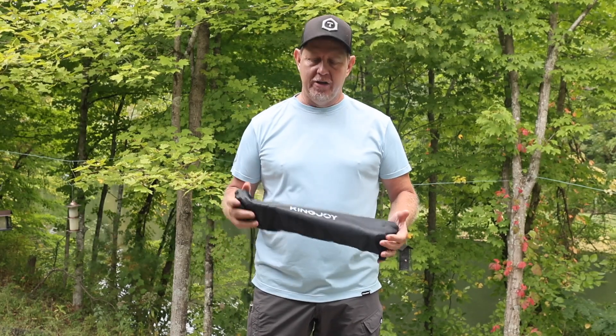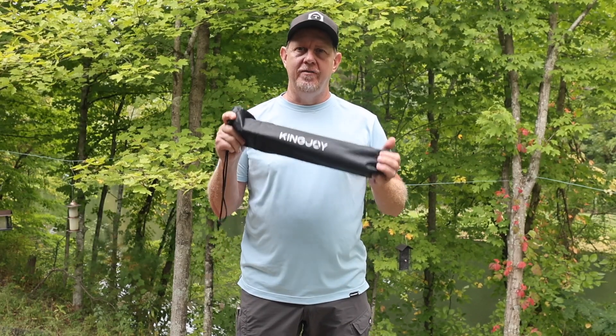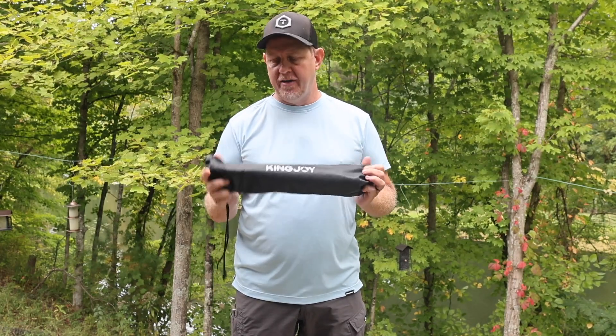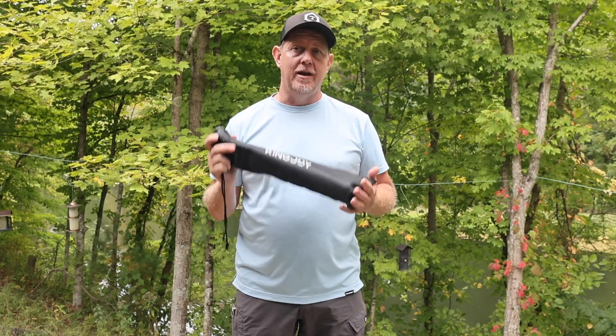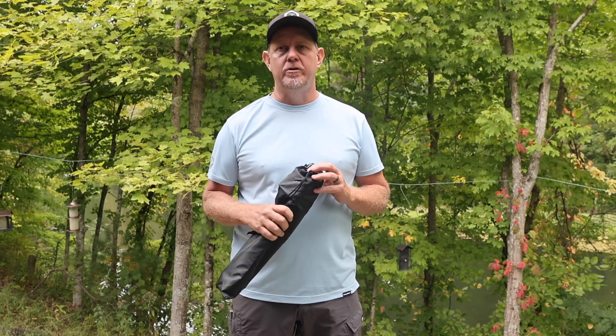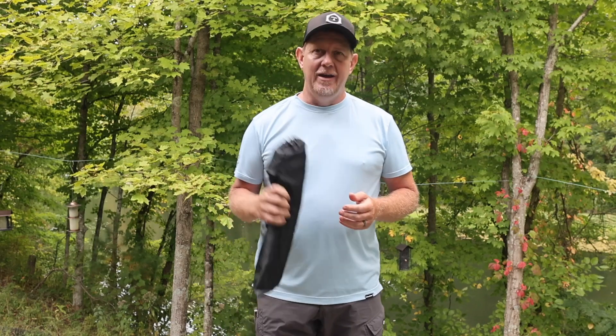Hey, welcome back to the channel. It's Josh. I was sent this tripod from King Joy to try out, demonstrate, and make a video. I use a lot of tripods — I have a YouTube channel, a lot of influencer social media channels, and so having tripods wherever I go is great.